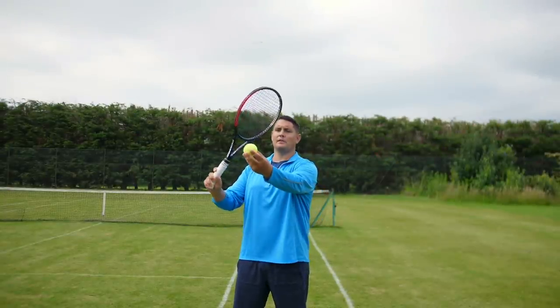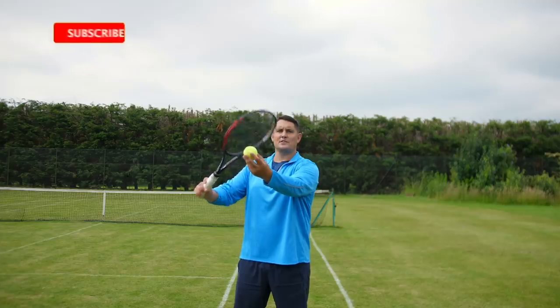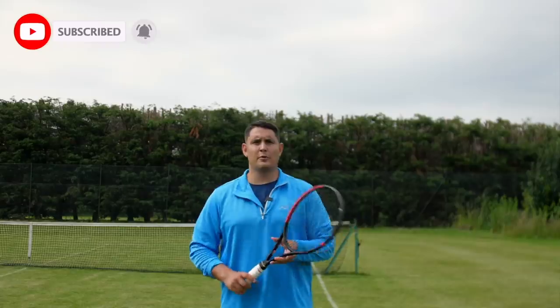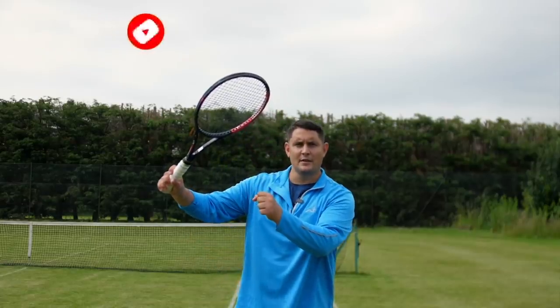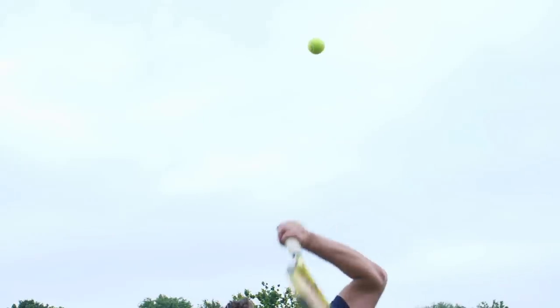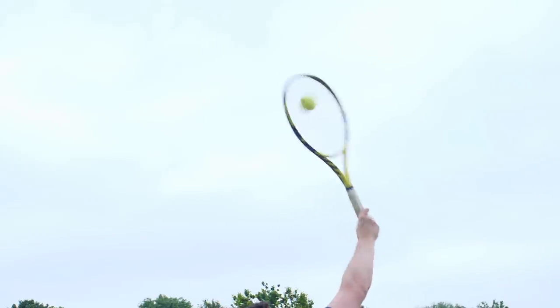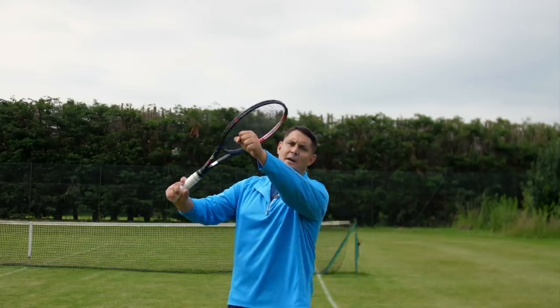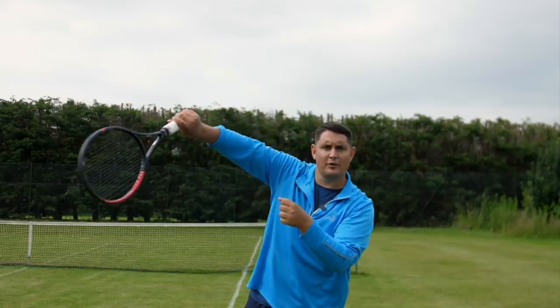On the flat serve I'm coming to the ball and opening the strings, but on the slice serve I'm staying more on edge with my racket face. We pronate less prior to contact, but we still pronate fully after we make contact. So the racket is on edge at contact, and then I pronate fully.